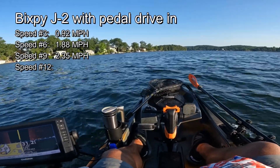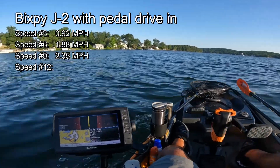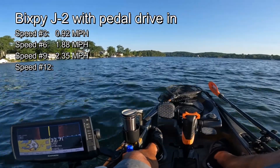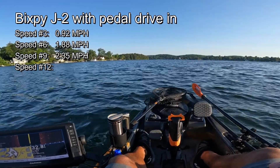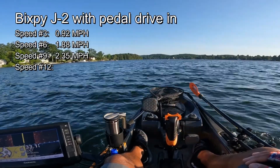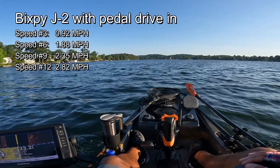I'm going to do max speed — this is speed twelve with the drive in. Again, it's a crosswind here. We're getting 2.96. Now it's into the wind. I just need to make sure to keep the same heading when I lift the pedal drive and put the insert in. It's probably a five or six mile per hour headwind, and we're getting about 2.82. So 2.82 is the max speed.